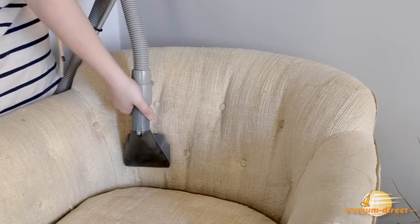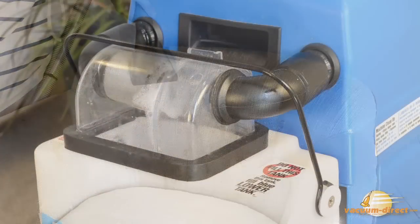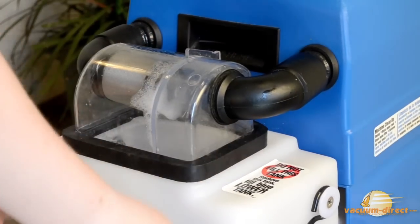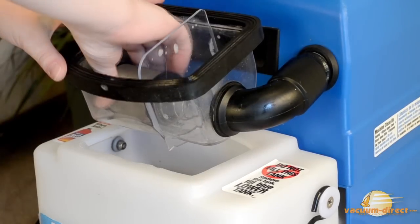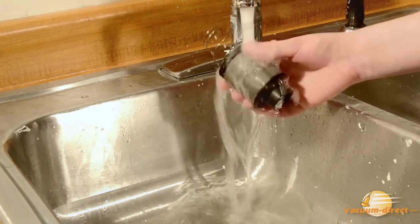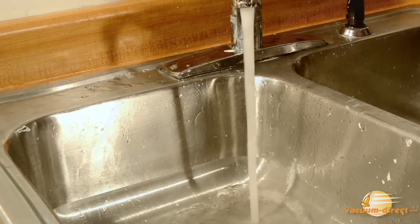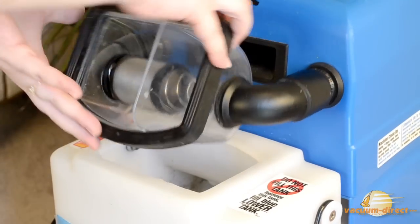Improve vacuum power by periodically rinsing the dome filter so air can pass through unblocked. Simply unlatch the wire retainer and lift the dome. Release the filter by pressing it towards the tension spring that holds it in place. Even if it doesn't appear dirty, a good rinse will help ensure optimal suction. Replace the filter and snap the retaining wire back into place.